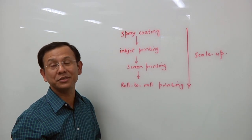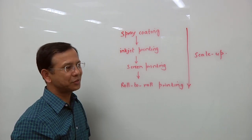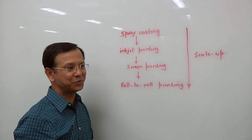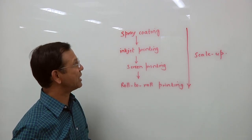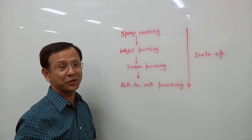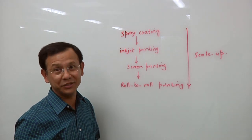Why would you choose one over another? What's the criteria here? Mainly it is whether it is R&D or manufacturing. If people are doing a lot of R&D and trying to make better sensors at lab scale, most of them are going to go with spray coating, inkjet printing, and screen printing. If it's already at the commercial stage, they are going to go with roll-to-roll screen printing or roll-to-roll gravure or flexo printing.